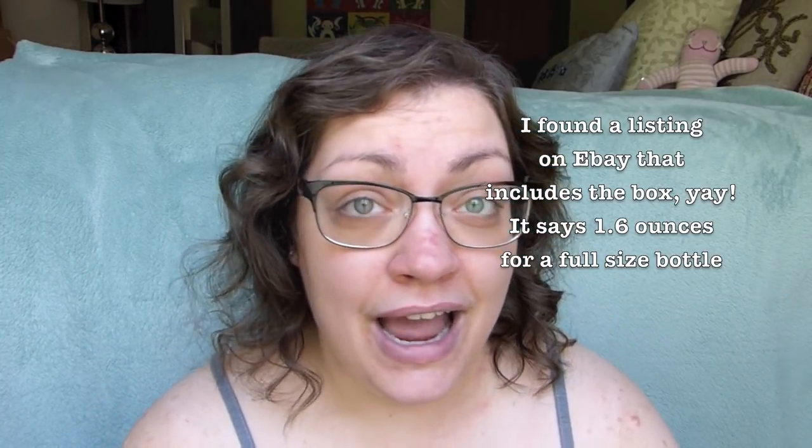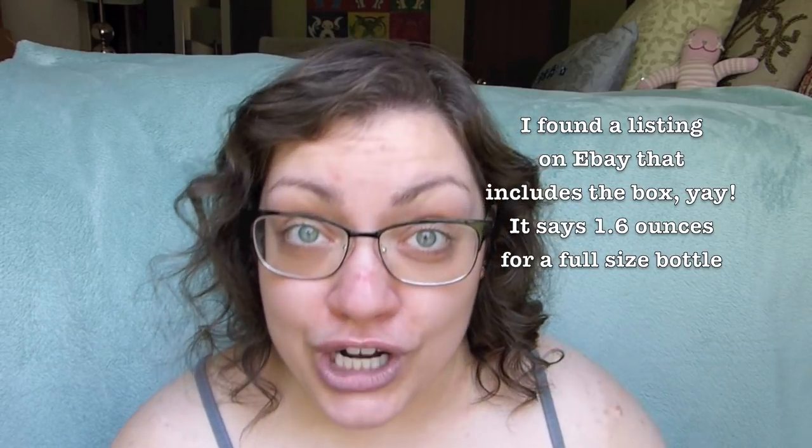They were offering a free deluxe sample with a purchase — I think you have to be a VIP for that. This is the Dior Backstage Face and Body Foundation. It's new from Dior, and I feel like a lot of people really love their foundation. It's a $40 foundation, but people were saying it's actually not that expensive because you get more than the typical ounce in a full-size bottle. Now I'm frustrated because I can't find anywhere online how much comes in the full-size bottle — I looked on Dior's website, I looked on Sephora's website. It is $40 for a bottle in any case, and there are 40 different shades available.